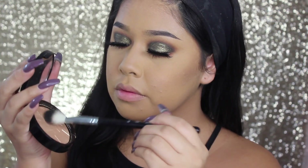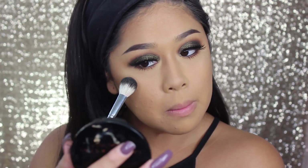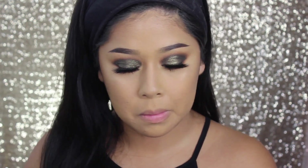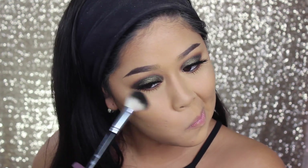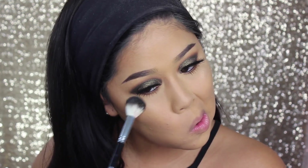Now I'm taking Anastasia Beverly Hills So Hollywood and the A23 brush — the highlighting brush. I love this brush for highlighting. It grabs the color really well and lays it down right where you want it.